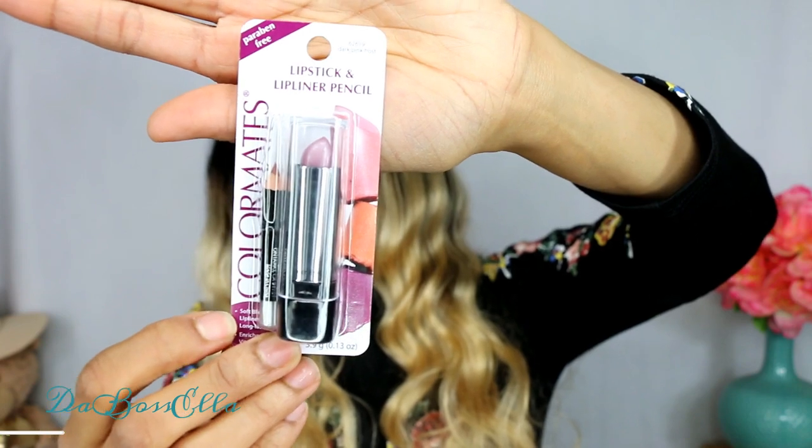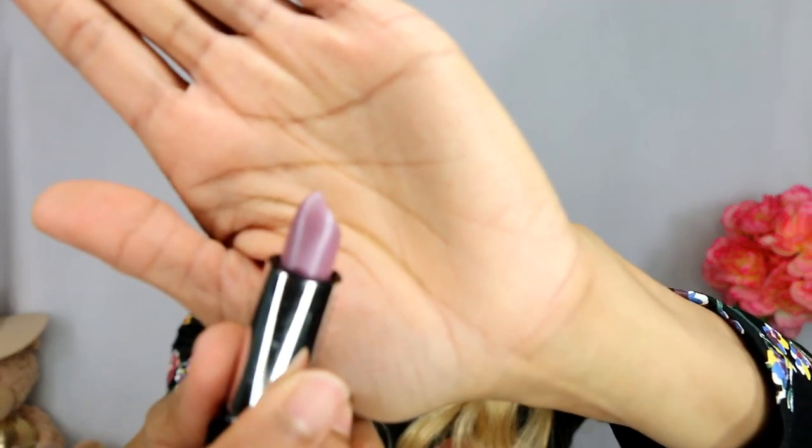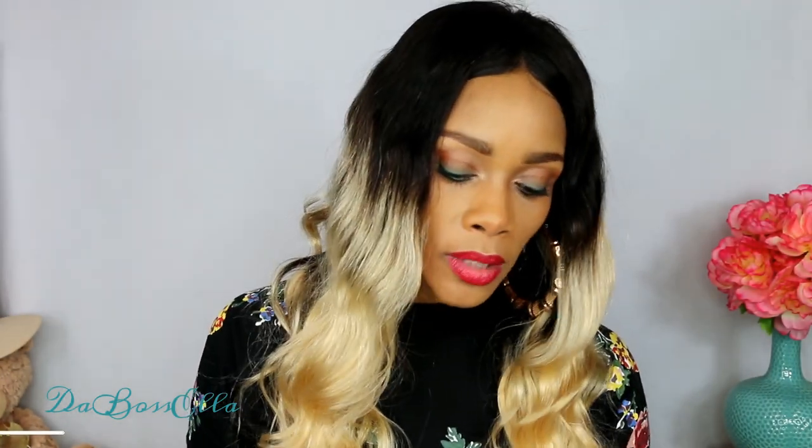The last makeup item I got was this Dark Pink Frost Color Mates - and it comes with a lip liner, which is a plus. These are paraben free, long lasting, and rich with Vitamin E and aloe vera. Here's the little pencil they give you - let's swatch it. Oh, that's a really pretty color! This comes in Dark Pink Frost. And here's the lipstick - let's swatch it. That's cute! It's really just a pretty frost and that is beautiful.